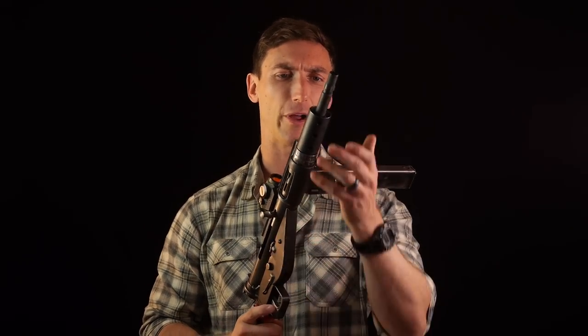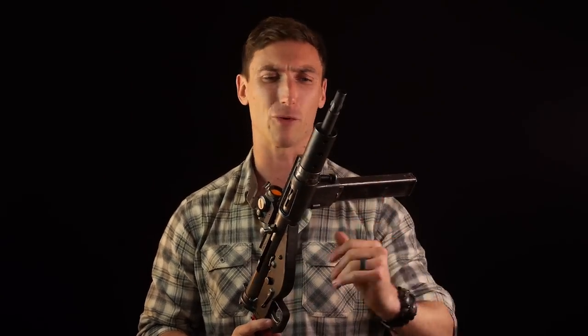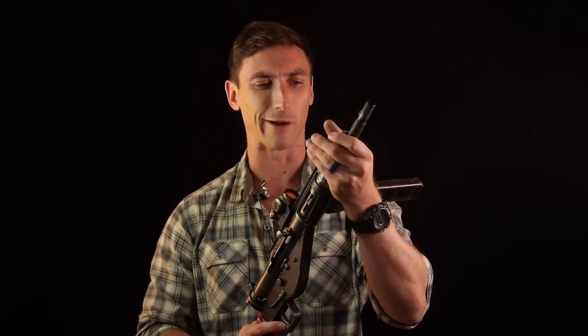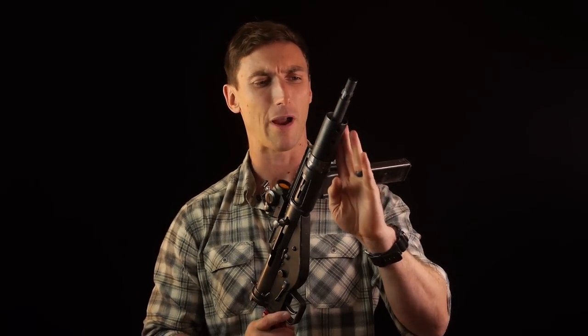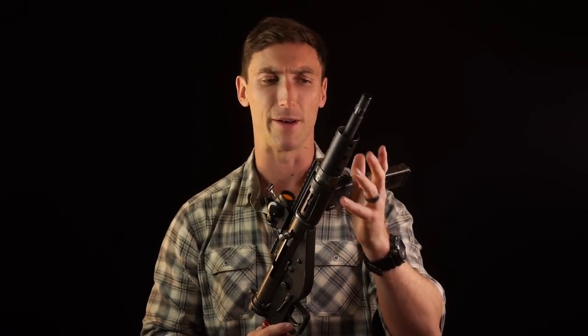Moving back from the barrel, we have a barrel shroud. Californians beware - this thing is super illegal right now with all those scary features. The barrel shroud would, of course, heat up quite a bit in automatic fire. For the semi-auto version like we have right here, not so much.